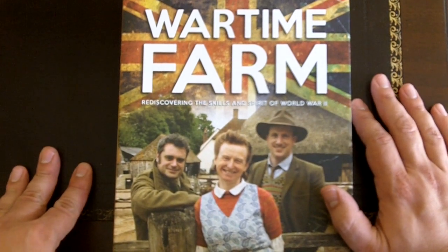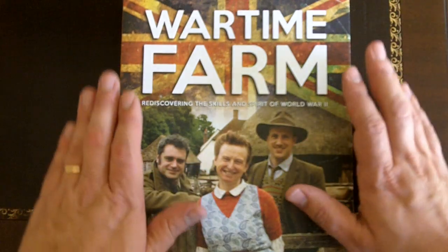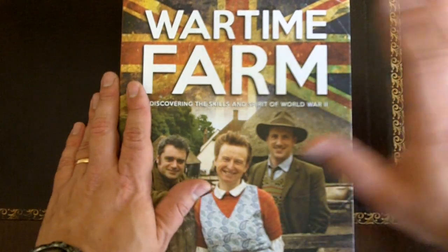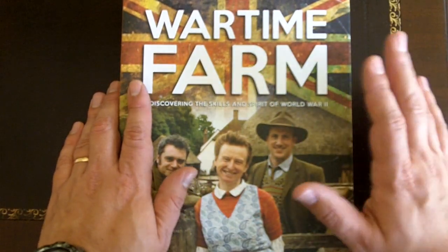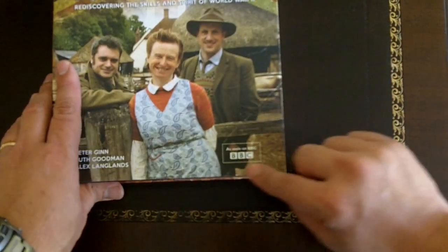Hey everyone, this is Fernando doing another video for More Survivalists. In this case doing a book review of Wartime Farm — it's both a book review and a video recommendation as well because Wartime Farm, this is by BBC.